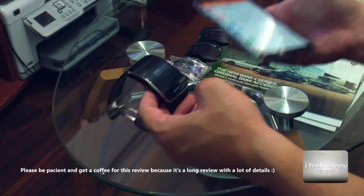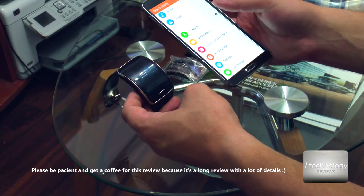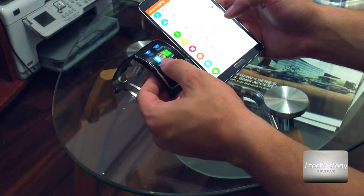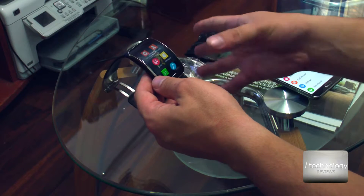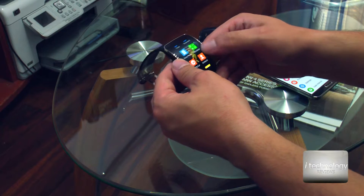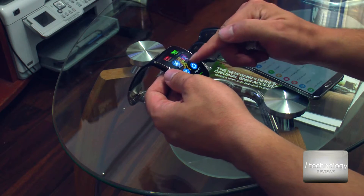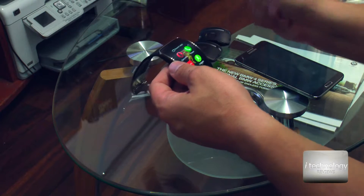It doesn't have so many applications, and you have to install them only via your phone. In the Samsung Galaxy application, you install the apps for those of you who see this watch for the first time. The watch has been on the market for approximately 2 years since launch. Samsung even has 2 newer models besides this one — I think in total they have 5 or 6 smartwatches.